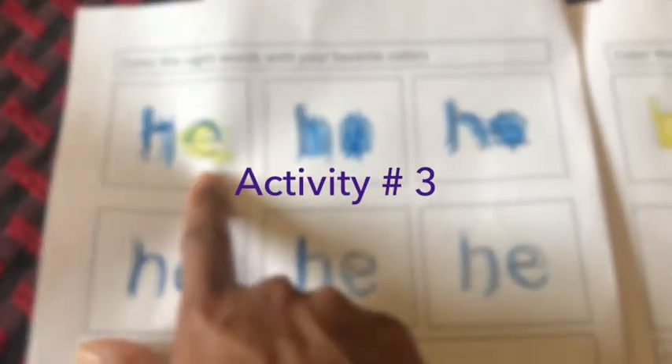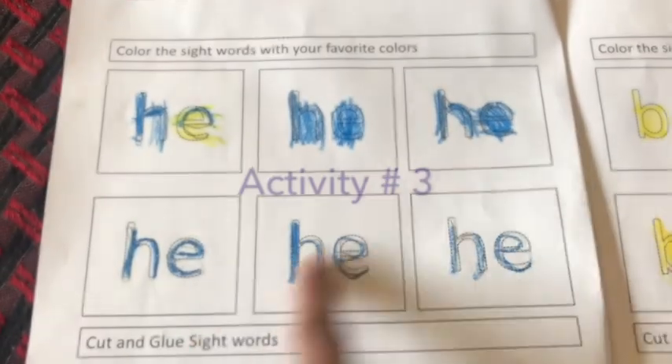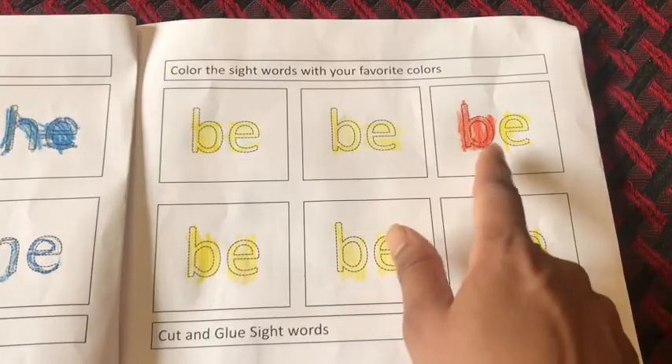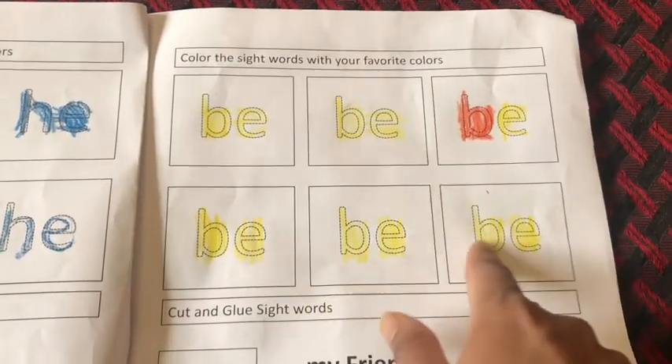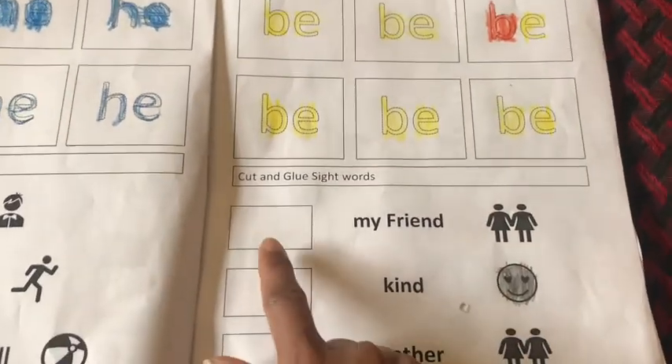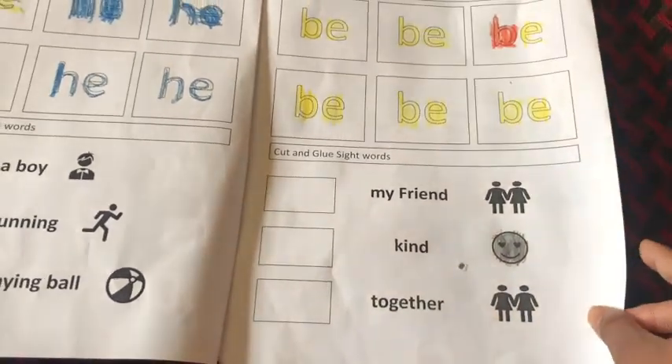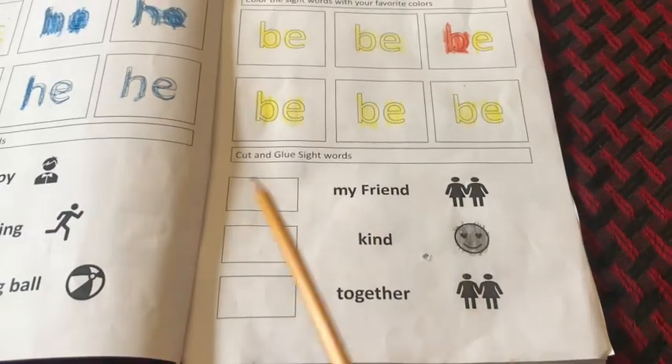Next I have made a sight word tracing worksheet where kids have to trace the sight words with their favorite color about six times. At the bottom of every worksheet I put sentences using those same sight words.